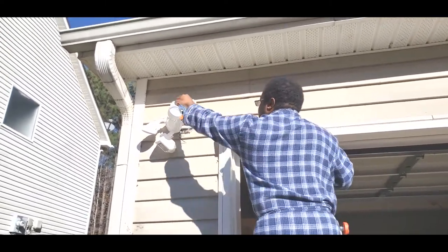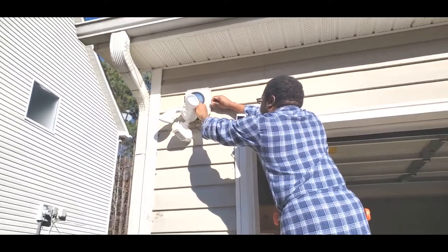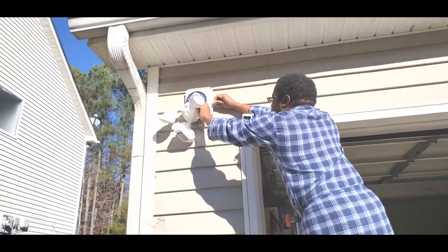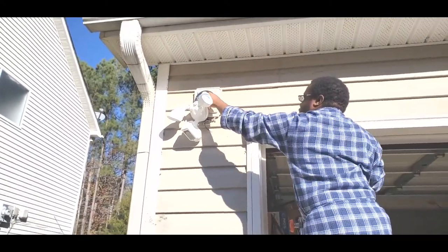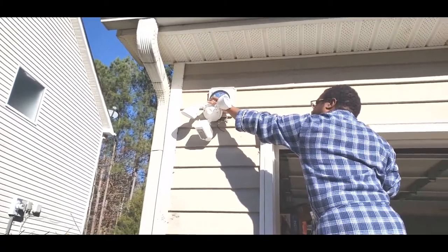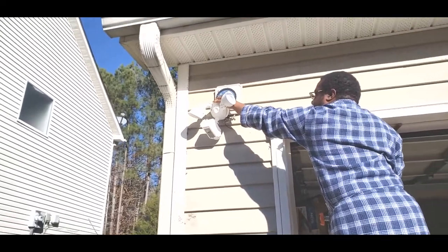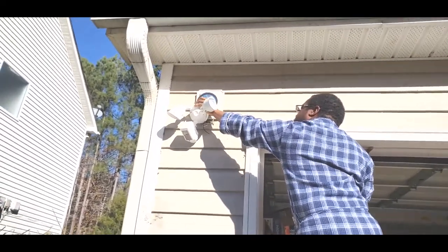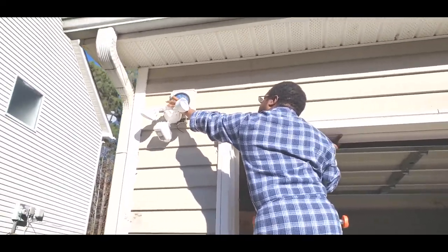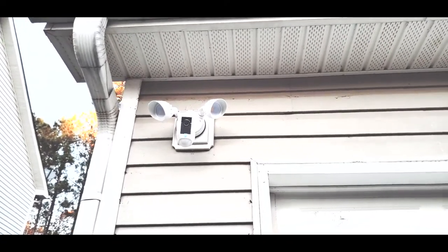I have to be stretching over there. So this is the new one that we just installed.